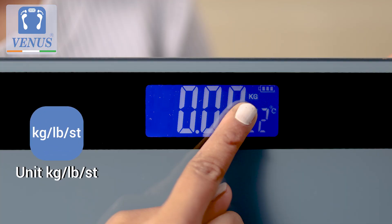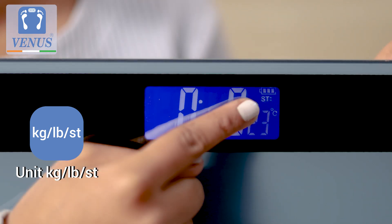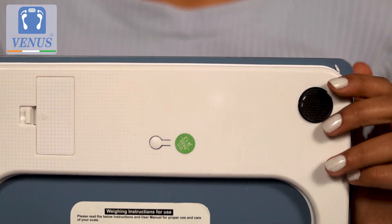The unit of measurement by default is set up to measure in kilograms and can also be adjusted to pounds or stones by simply pushing the button at the back of the scale.